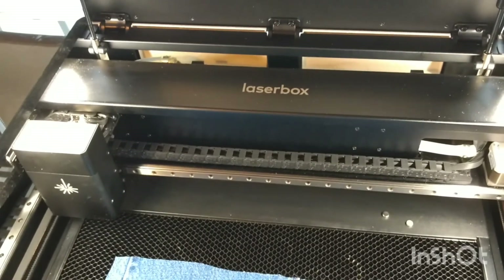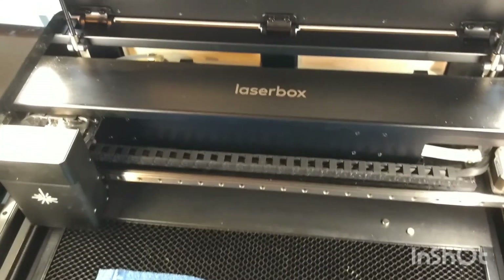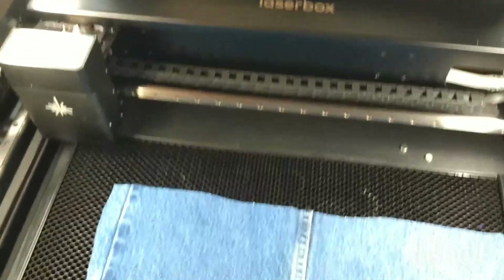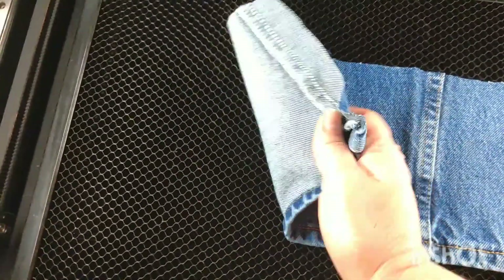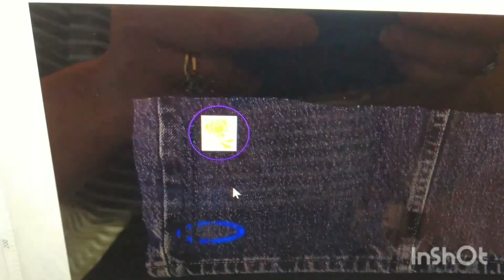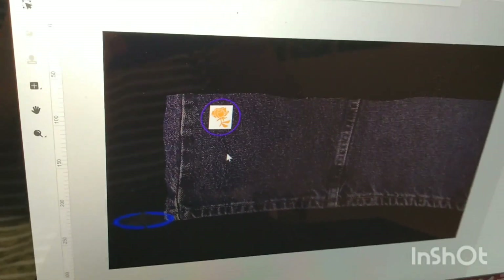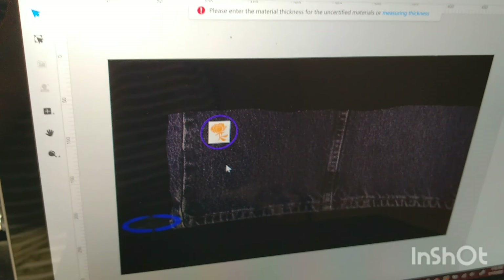Hey creative friends! I'm trying denim for the very first time on my CO2 laser - I'll also try it on the diode laser soon. My son had a well-used pair of Wrangler jeans, fairly thick denim that's been washed a lot, so I've taken a scrap to try engraving and cutting. For engraving I'm starting at 20% power and for cutting I'll start at 50%.